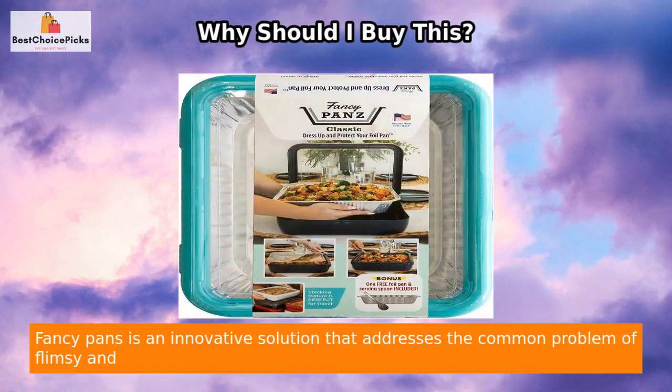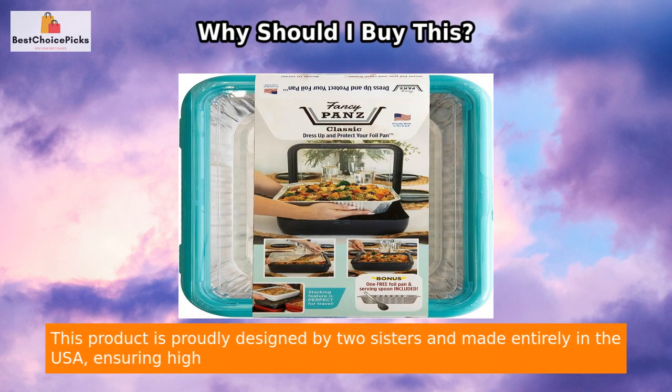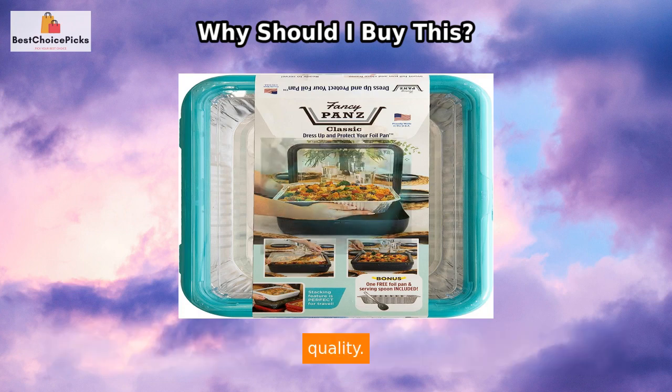Fancy Pans is an innovative solution that addresses the common problem of flimsy and unappealing foil pans when it comes to serving and transporting food. This product is proudly designed by two sisters and made entirely in the USA, ensuring high quality.